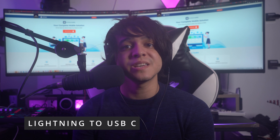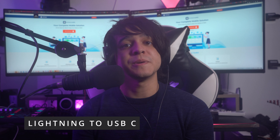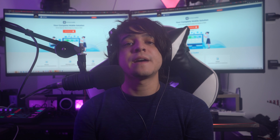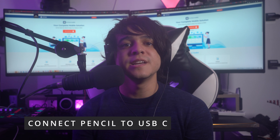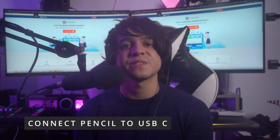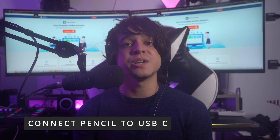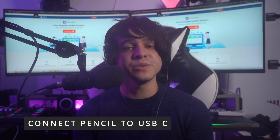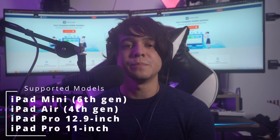For the iPad 10th generation, you will need a USB-C cable to Apple Pencil adapter to connect your Apple Pencil. After removing the cap, plug the Apple Pencil and a USB-C cable into the Apple Pencil adapter, then connect the other end of the USB cable to your iPad. Pair it through Bluetooth and your Apple Pencil is ready to be used.